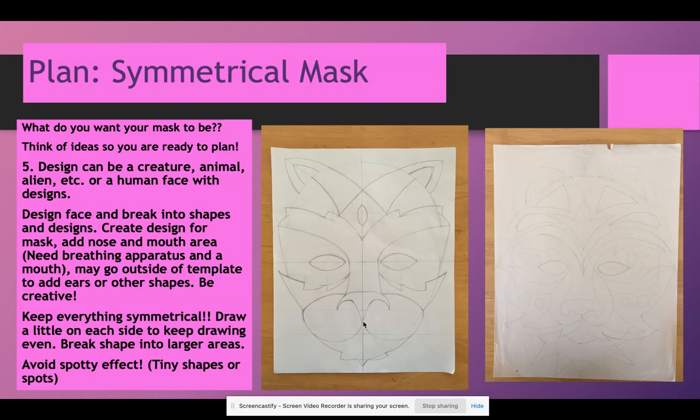Before starting your actual mask, think about what you want your mask to be. Is it going to be a bird? Cat-like? Dog? A made-up creature combining animals? An alien? Have some kind of idea before you start planning, otherwise you're going to get lost. The design can be a creature, animal, alien, or insect. It can be a human face with designs, but it had better be very cool and broken into very interesting designs. Most people who think of it as just a face do not come up with an interesting, creative, and complete design.